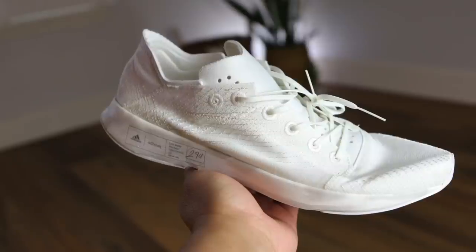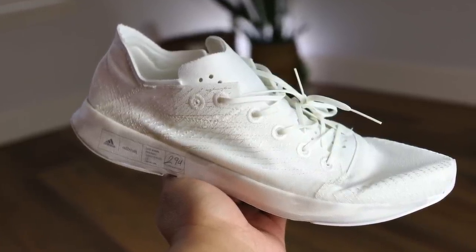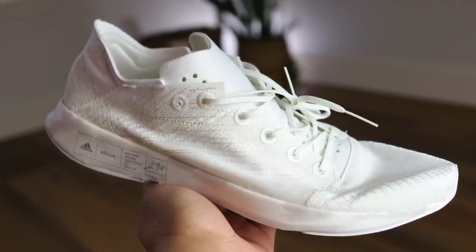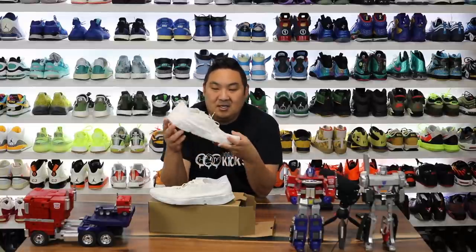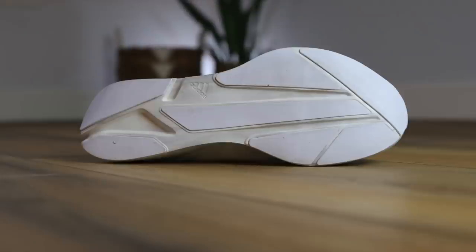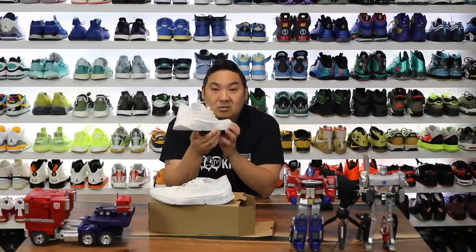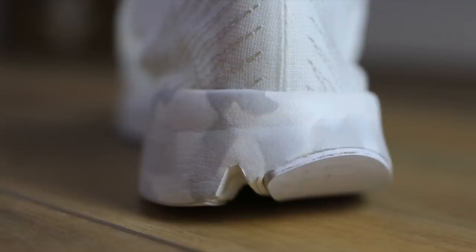This is an incredibly lightweight pair of sneakers — like 5.5 ounces or something like that. I got a true to size which honestly fits me a little bit snug. The overall shape of this running sneaker probably isn't going to be for me just because the heel section is very narrow. For those sneaker people who have tried the Nike Flyknit Racers, those are super narrow also and I did wear those quite a bit. But these are pretty comfortable on feet.